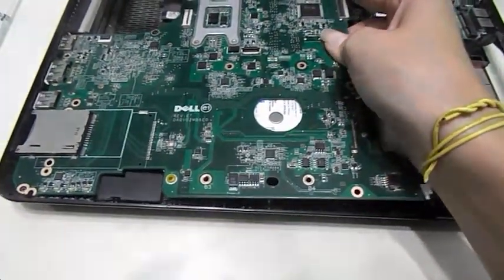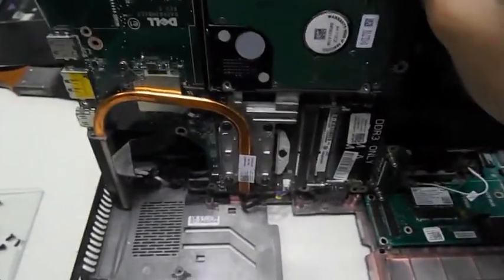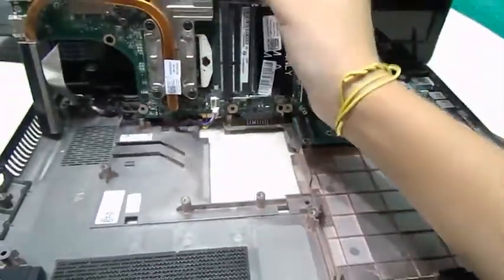But don't pull it out hard yet. There is one more connection underneath — it's this one right here. This one is the one that comes from the power cord. Careful there. And you release that. So now the motherboard is free.